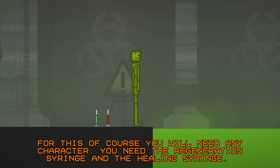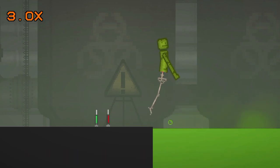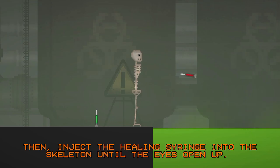You need the regeneration syringe and the healing syringe. First, dip their feet in the acid water or acid syringe for less than one second, then inject the healing syringe into the skeleton until the eyes open up.